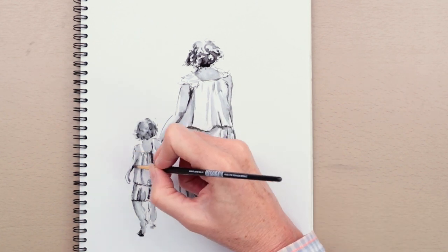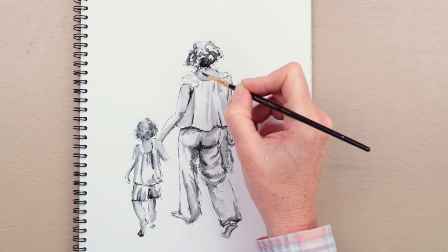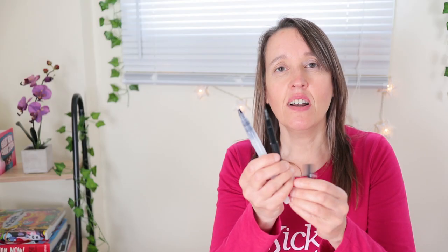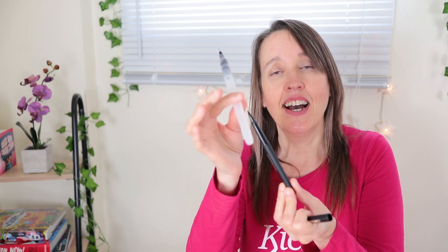Essentially this drawing process is so quick and so simple but really effective. It's a great technique to use when you're drawing in a hurry or when you're out and about, because you don't need anything more than a pen and some water. I like to use a fine liner pen — this is a Paper Mate Flare, but anything water-soluble will do — and a water brush, which is great for quick sketches.